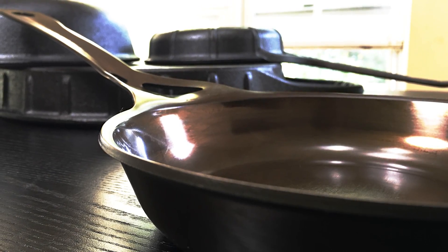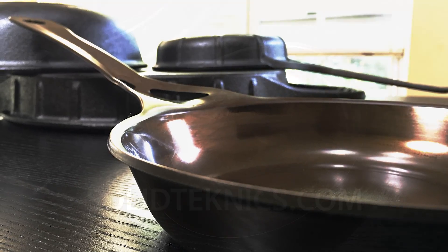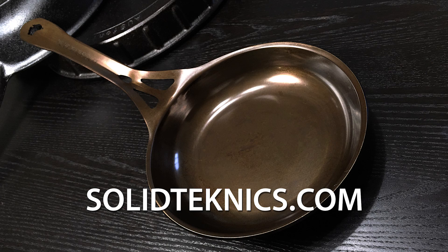So that is the SolidTechnics AusIron Seamless Carbon Steel Pan. If you want to check it out, go to SolidTechnics.com. Thanks for watching.